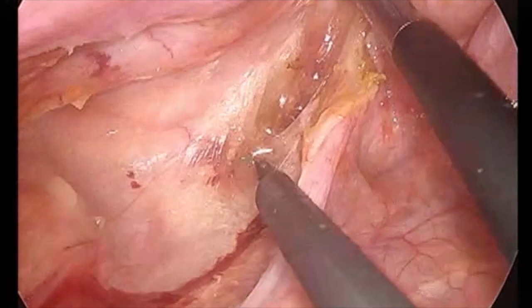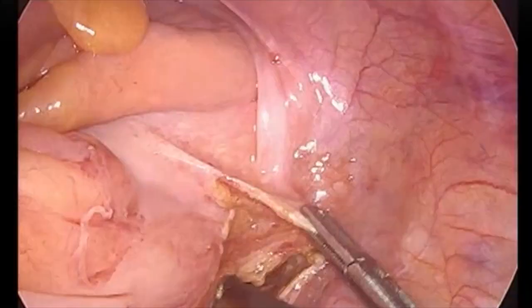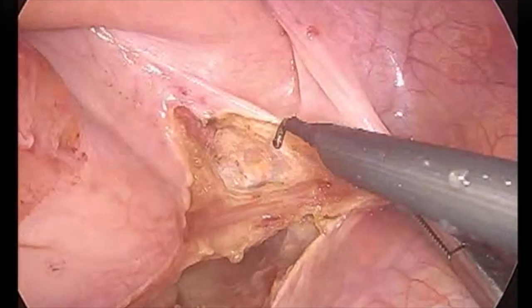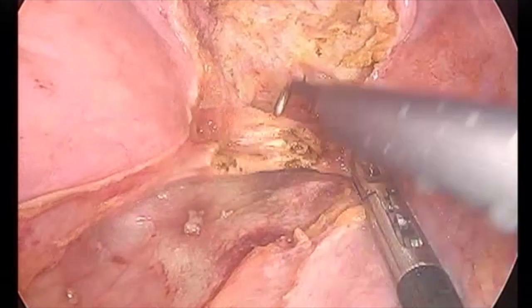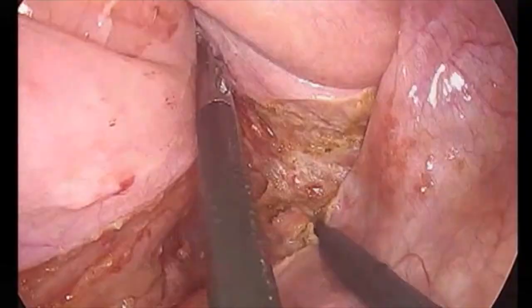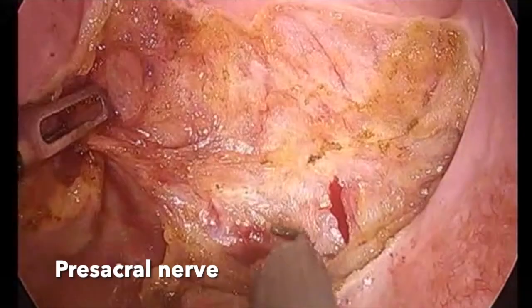You can also use harmonic shears for this part of the dissection. Dissection is continued until you reach the coccyx and the pelvic diaphragm is exposed. Once the posterior dissection is completed, we perform the right lateral dissection and the lateral ligaments are divided. We have to ensure that we divide the lateral ligaments close to the mesorectum in order to avoid the nerves which traverse through the pelvic wall. The dissection is continued inferiorly, and digital examination through the rectum gives us the idea of the inferior border of the dissection.